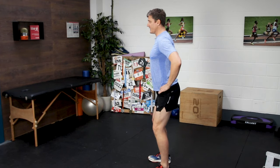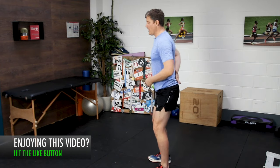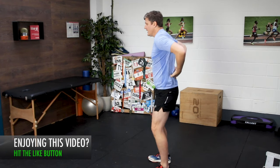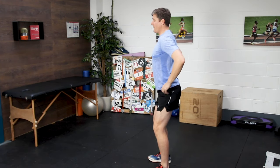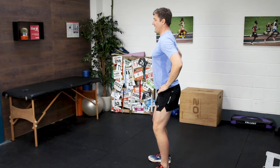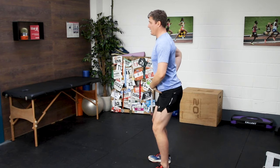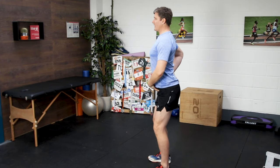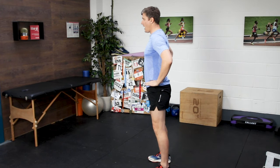Without correcting pelvic position, if you think about running tall — lifting your chest up, pulling your shoulders back and down — straight away you'll feel there's more strain, more demand upon those muscles of the lower back. I can feel them getting tight just trying to demo this now. Instead of simply trying to lift your chest up and almost bluff running tall, I'd much rather you focus on lifting your hips up and forwards.